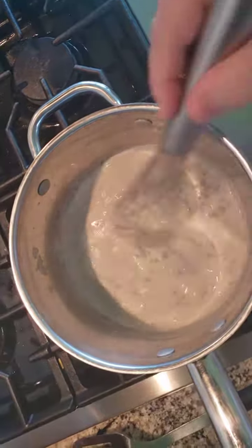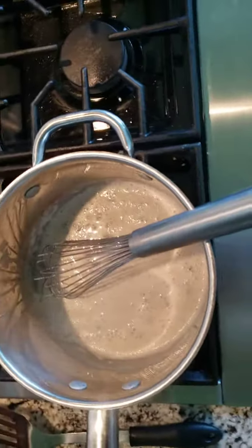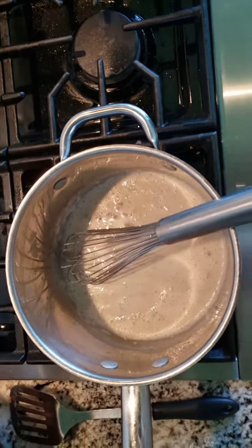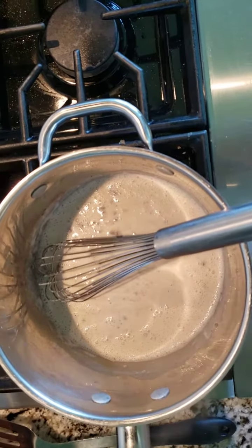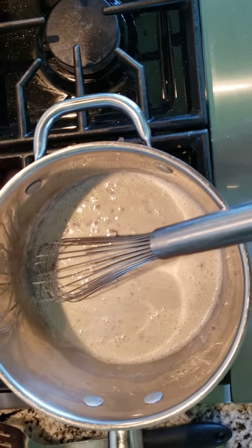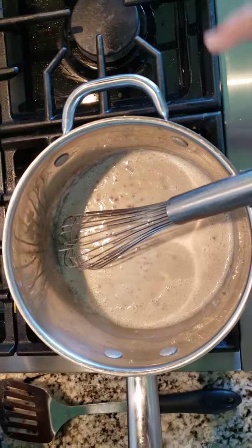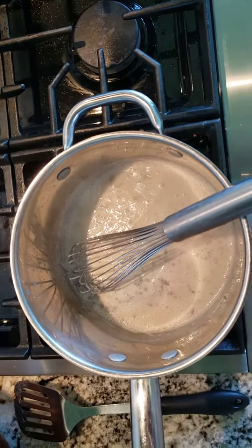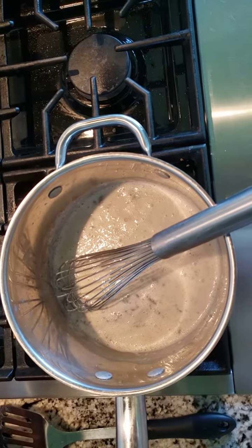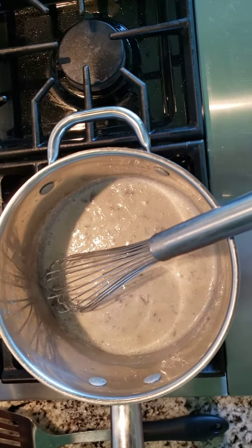As it cooks a little bit longer it'll tighten up. Season it to taste — sometimes I put some diced onions in there, a little bit of pepper, maybe a little more salt depending on what it needs. Once it tightens, you dump it over some toast or some biscuits and you've got shit on a shingle. It's delicious.